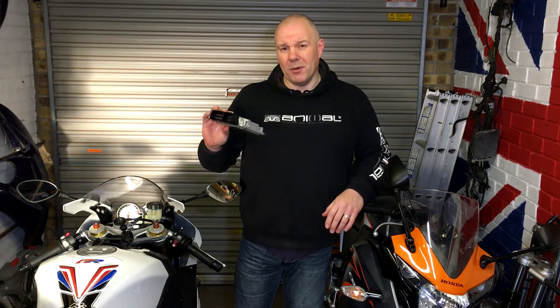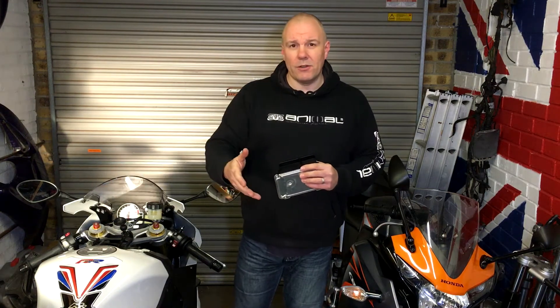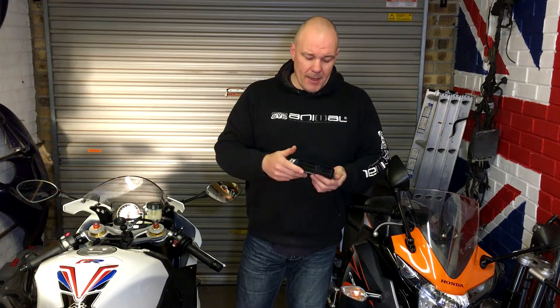So you don't need a dyno. This means some good things — if I want to change things like the air filter or the exhaust at any point, it automatically tunes to those changes.